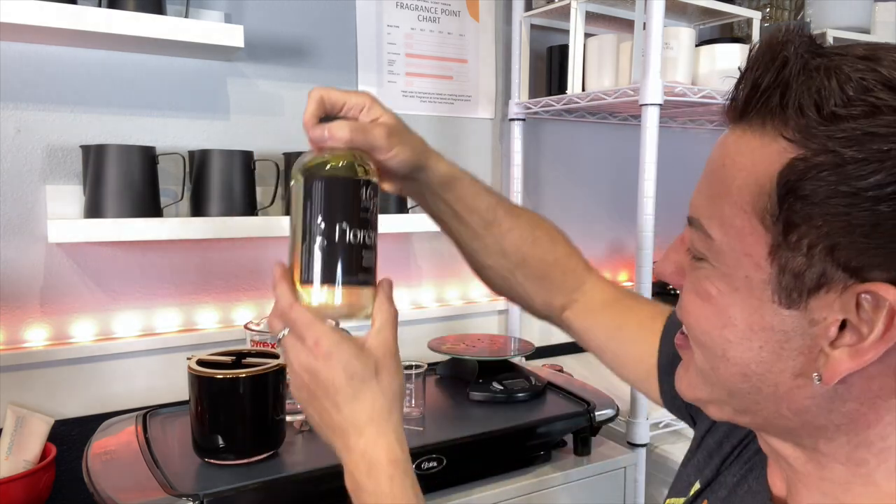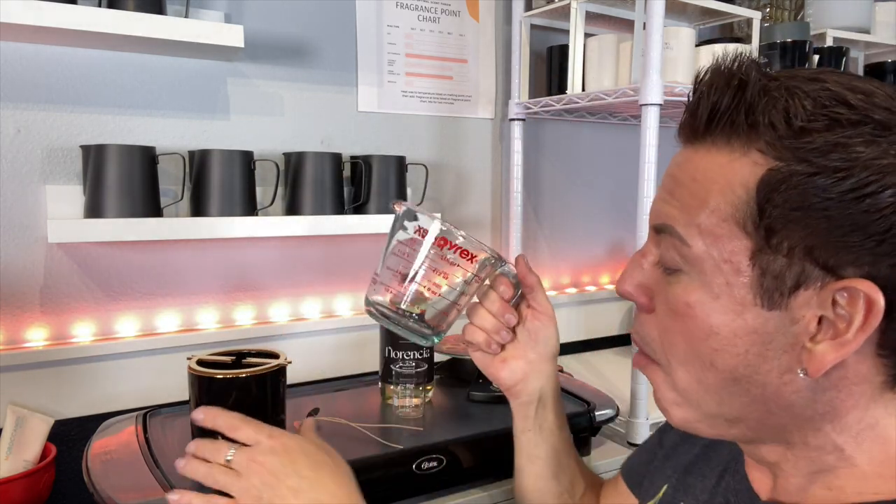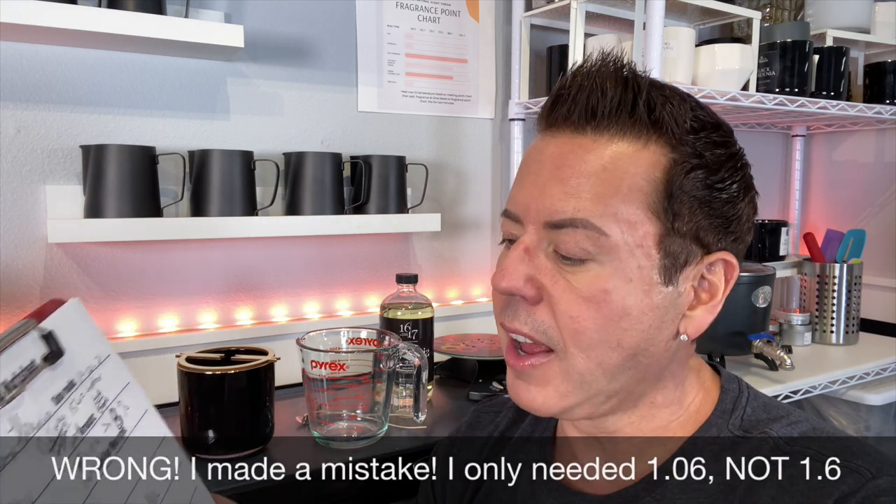Let me gather all the materials. I just did the numbers using my candle-making worksheet. For this candle I'm going to use an 8% fragrance load. I need 13.15 ounces of soy wax — my favorite wax — and 1.6 ounces of fragrance oil.